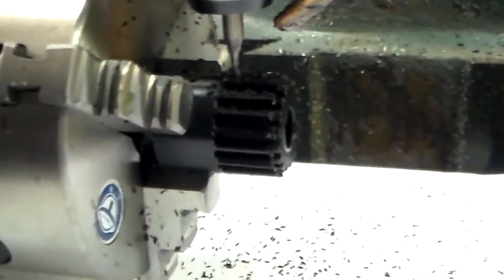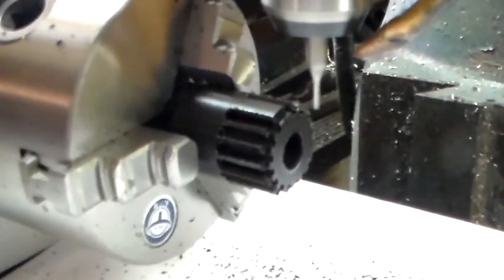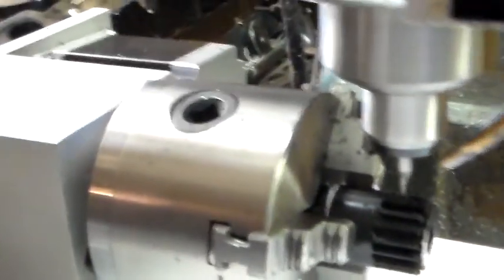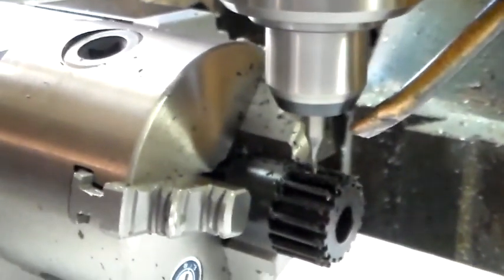I'm going to pause again and show you the final gear. We're getting close to the end. This gear is taking about 35 minutes total. I've still got a little bit more to go.